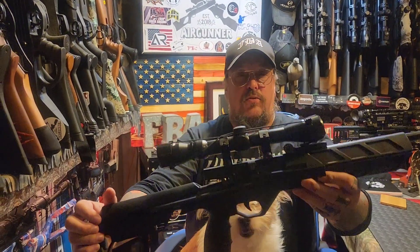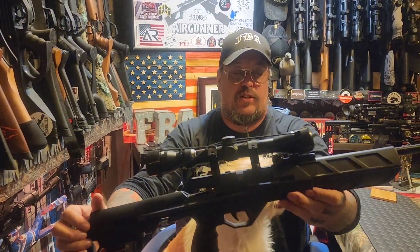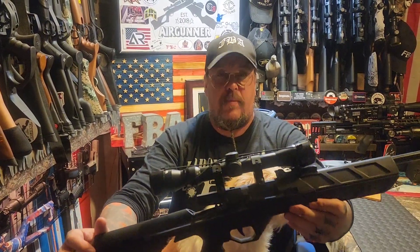What's popping air gunners, I'm Denny the flat broke air gunner, and this is the flat broke air gunner. Today we're going to be taking a look at this — stick around, range master part approves and it's coming up next.